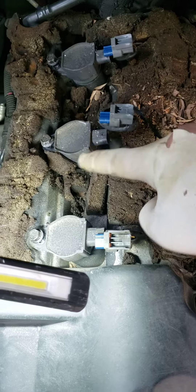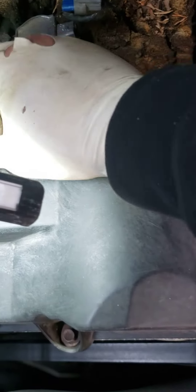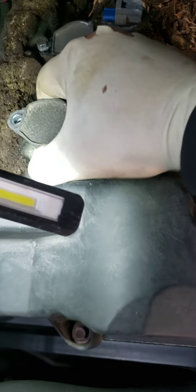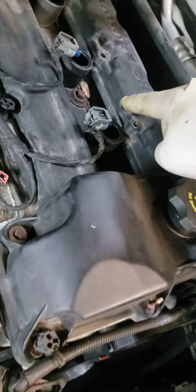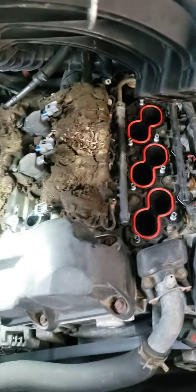Then you get to these three plug coils — got the screws here. Take the screws out, pop the coil out, then you can get down into the spark plug real easy. Of course you can get these three coils out without taking off the intake, but you got to take this off to get to the other three.